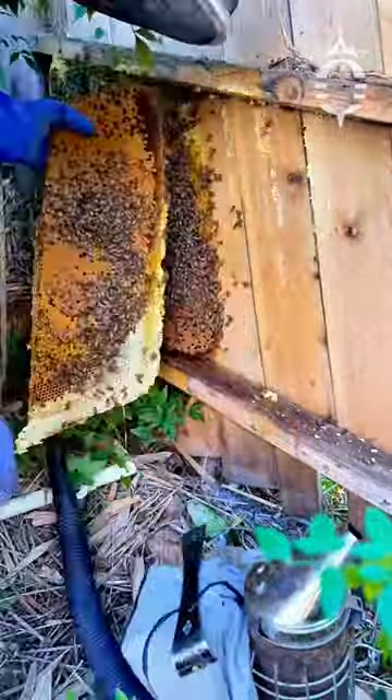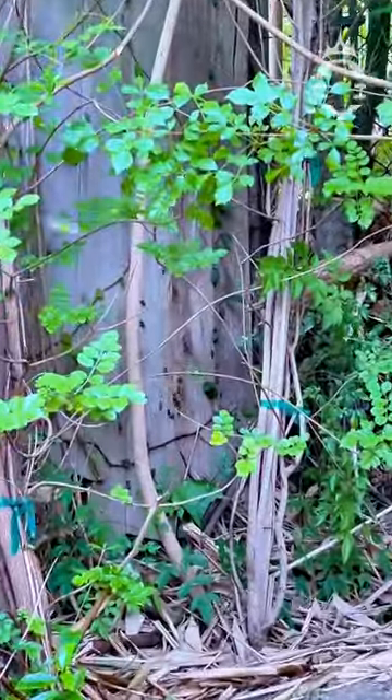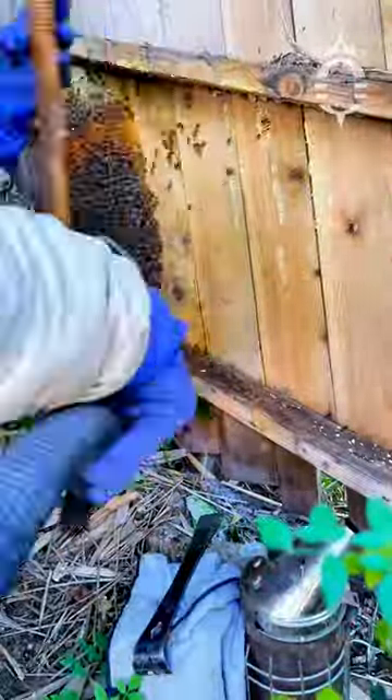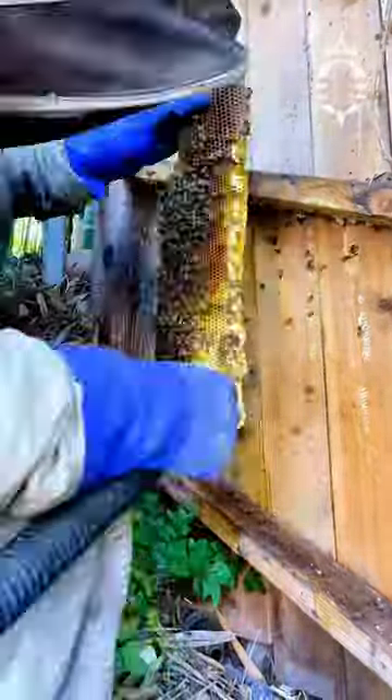Now that you know the size of the hive, take a look and see what is visible before the opening. When it comes to bees, the rule of thumb is for every bee visible on the outside, there's a thousand hiding inside. Do not let the small quantities fool you.